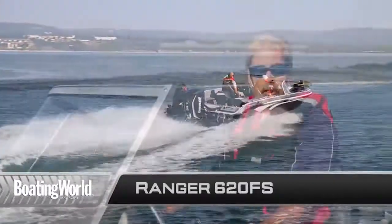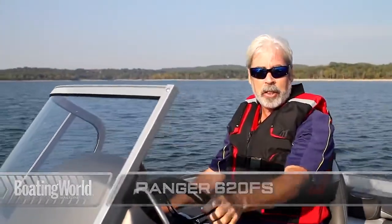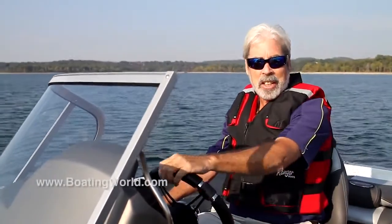For more information on the Ranger 620 FS and other great boats, go to boatingworld.com. I'm Alan Jones, and we'll see you out on the water.